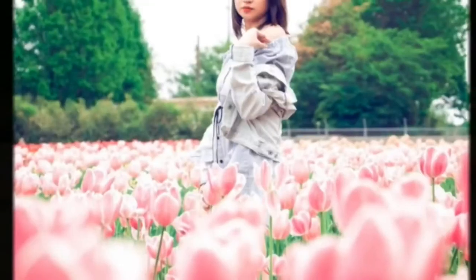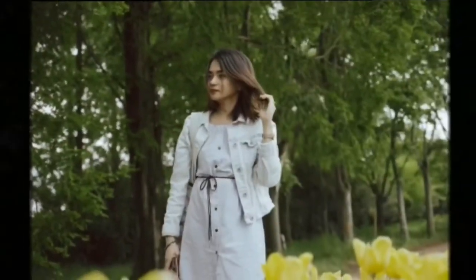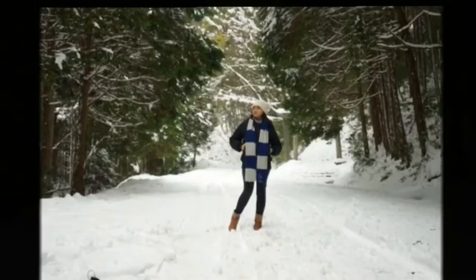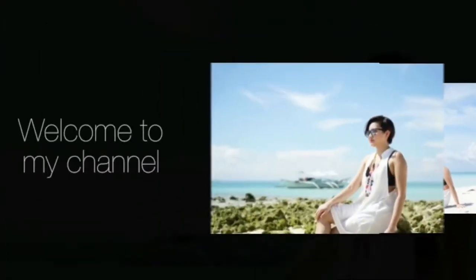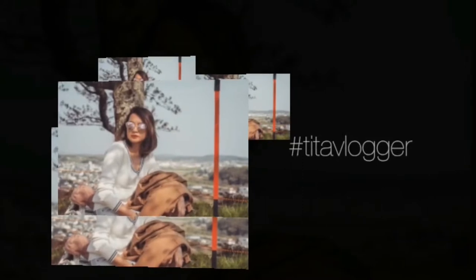Hi guys, welcome back to my channel. This is Madin, your Tito Vlogger. And today, I will be presenting a product review about the Lescolton iSchool Series Home Pulse Light Professional Hair Removal Device.